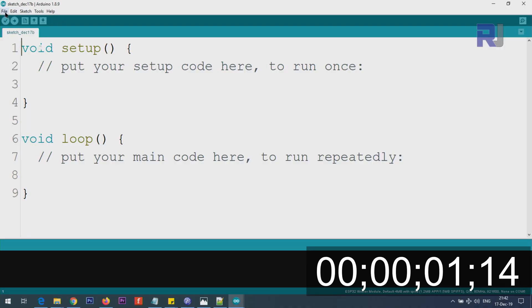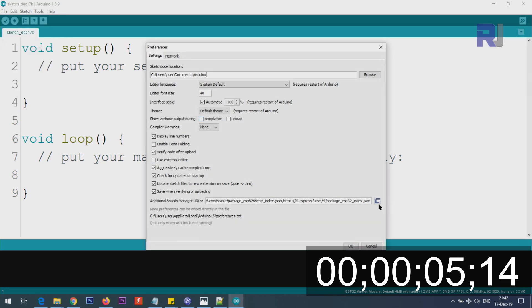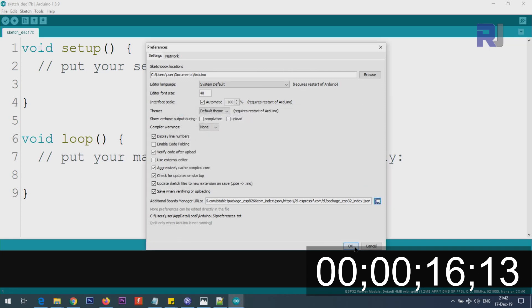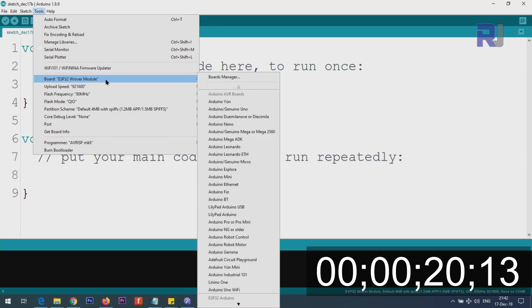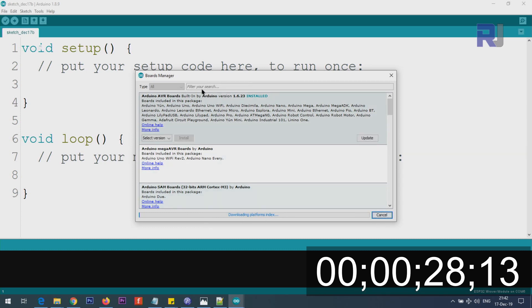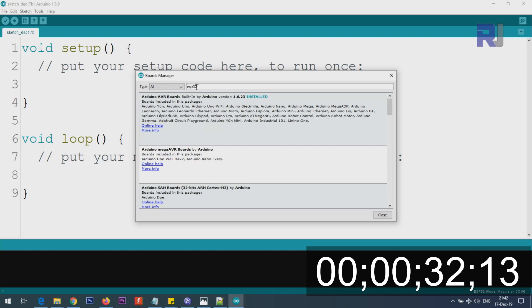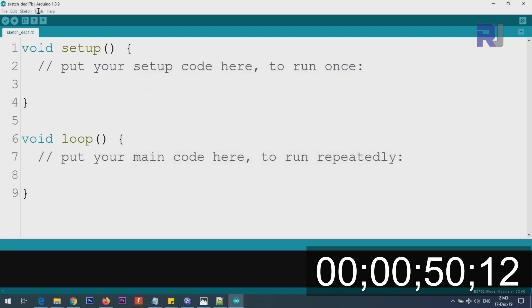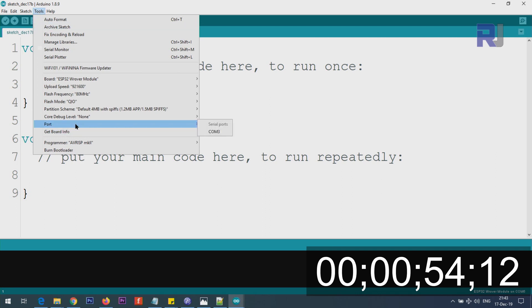If you have not prepared your Arduino IDE for ESP32, click on File > Preferences, and in the additional boards manager URL section, paste the link I will provide and click OK. Then go to Tools > Board Manager, wait for it to load, and type ESP32. Once it appears, click Install — it may take a few seconds or a minute. Then click Tools and select the port your device is connected to.